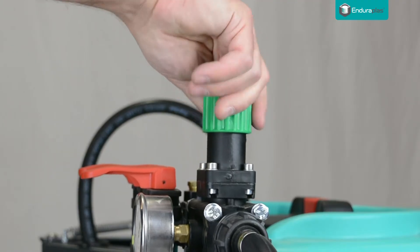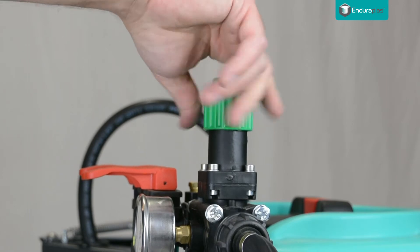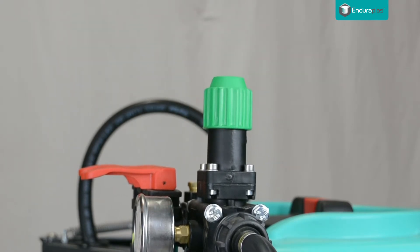Before starting your engine, make sure the pressure regulator is fully open to avoid premature wear or damage to the pump.